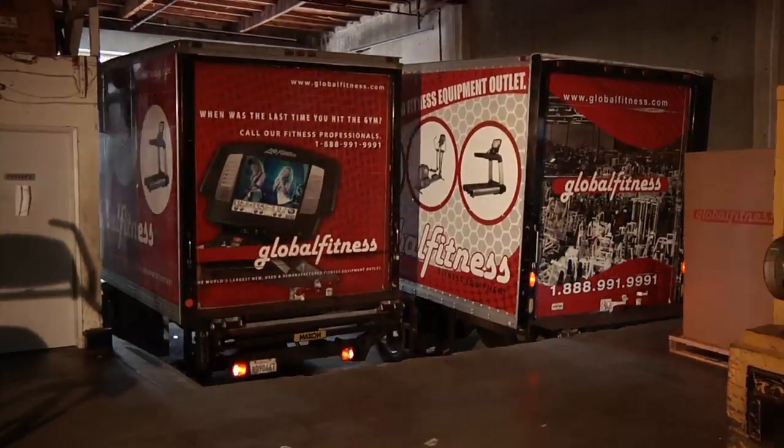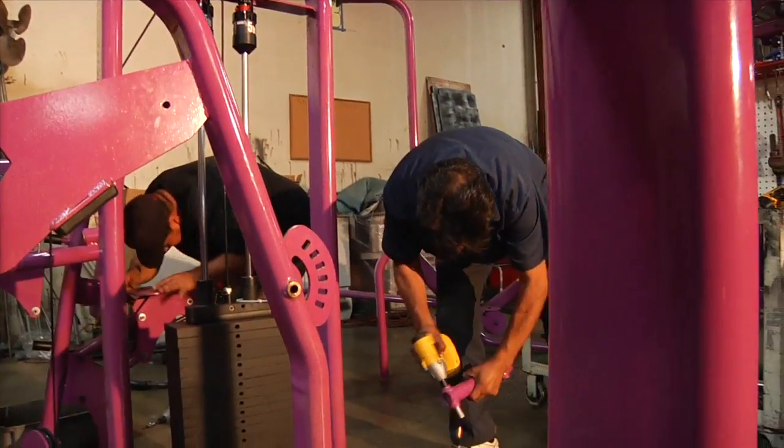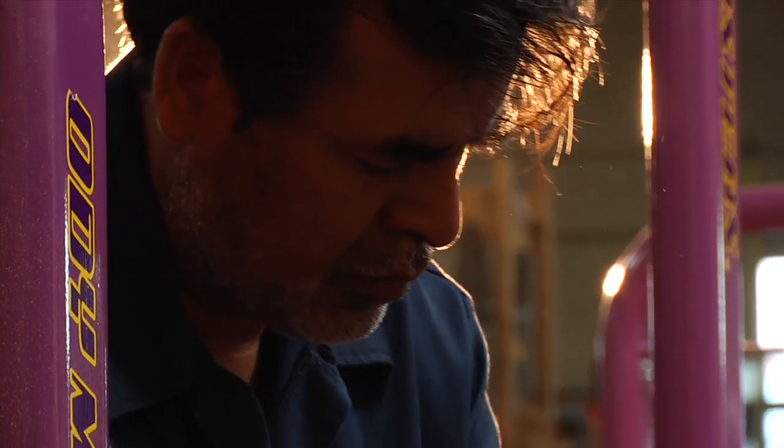Global Fitness is the world's largest wholesaler of pre-owned, refurbished and remanufactured fitness equipment. Each year we acquire thousands of pre-owned machines from facilities nationwide and worldwide.